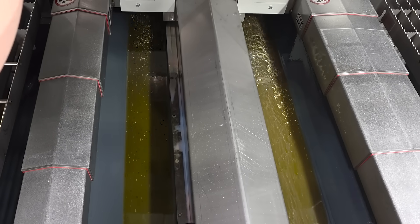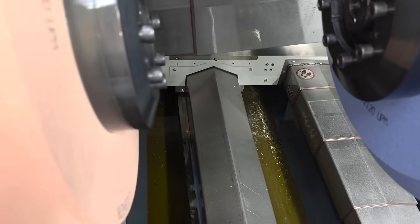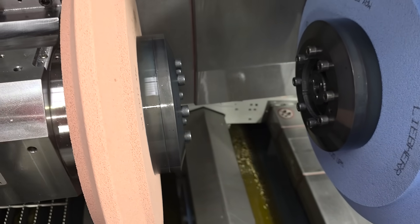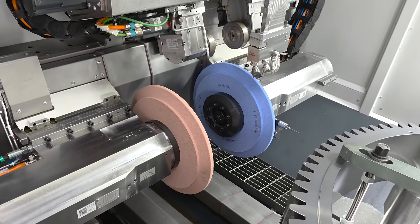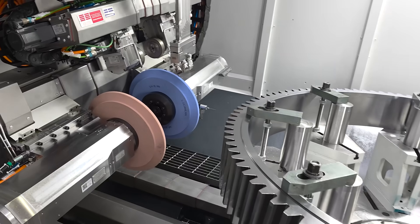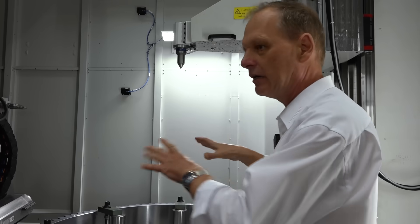We have a direct-driven table, which is good for the precise cutting of the gear, for the inspection, for the onboard inspection, and for all other purposes to set up the part and get it in good shape on your machine.